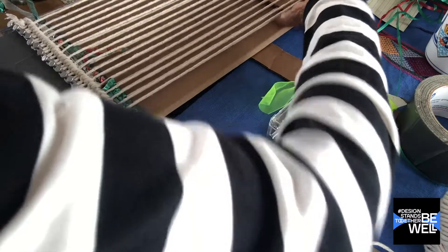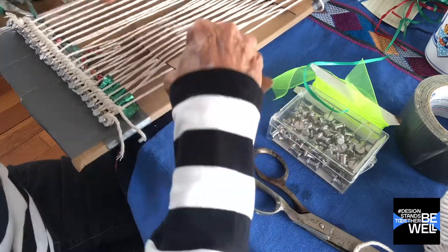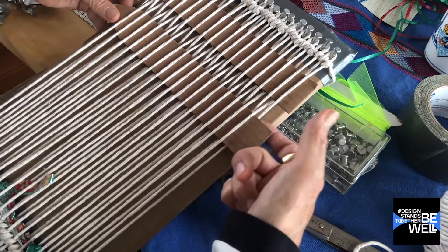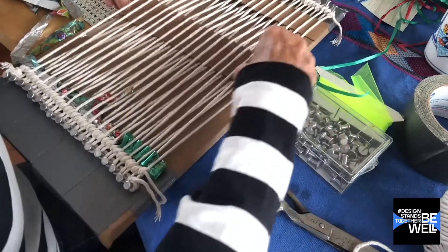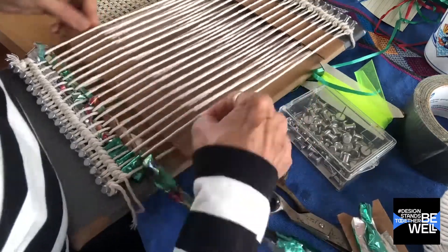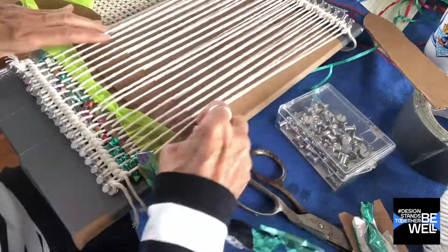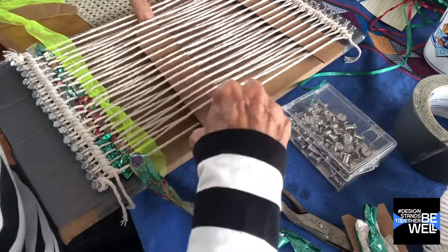I like to use the second leaf stick to do the opposite of what you've done before. So it's every other thread — whatever was up is now in the lower position. That's the weave structure; it's called a plain weave. The nice thing about having two of these leaf sticks is that you don't have to redo that every other time — you have this one that stays stationary. So we'll do a little bit of the plain weave and then graduate to a basket weave.